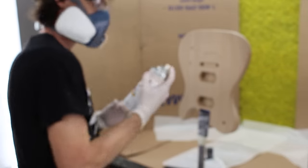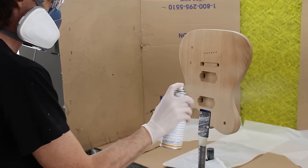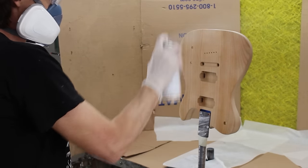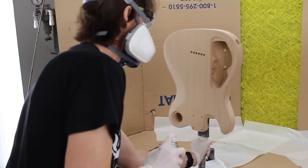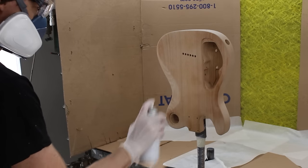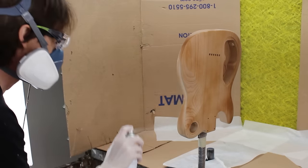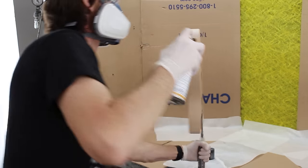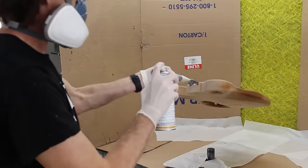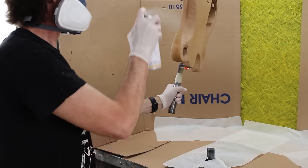Here we go with the first can of sealer. I'll admit I was a little nervous, and you can tell I don't really know what I'm doing yet — especially when I do the edges and I don't move the can to follow the curve, so I end up getting way too close on some surfaces and too far away on others. And look at me trying to spray the heel — I don't have any clue how to hold the body yet. I look so cute doing my best.